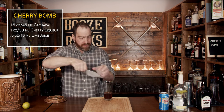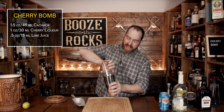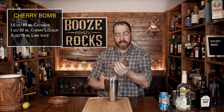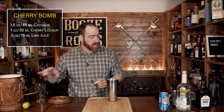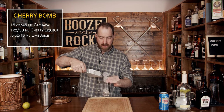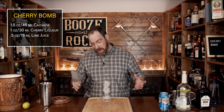We're going to fill this up with a bunch of ice and then shake it for a good 10 to 15 seconds. Pop that off with the strength of a thousand liquid cherries, and set the shaker to the side. We're going to serve this in a highball glass, so grab a little bit of ice and fill it up to the top.